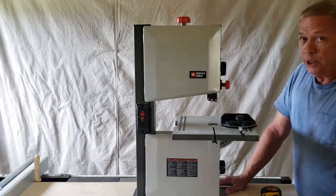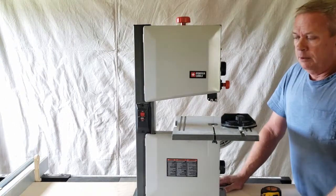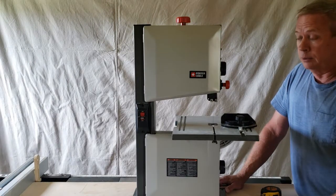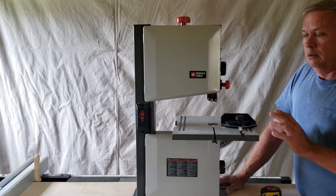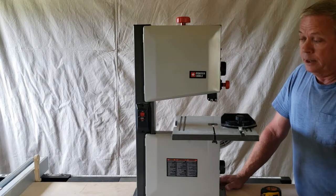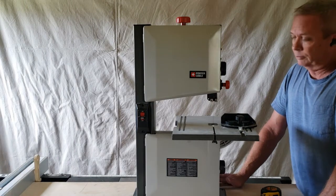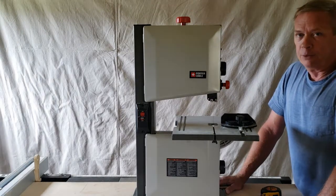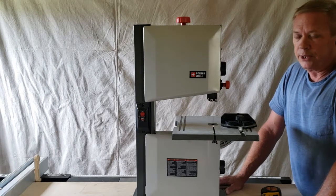I would not use this for resawing. One, you need a fencing system. Two, it's got the power to cut and it will do its job, but I would not feel comfortable trying to resaw on a bandsaw this small. Can it be done? Yes, I've done it, but I don't do that anymore. I find it a lot easier to resaw on my table saw — I've never had anything my table saw couldn't handle.